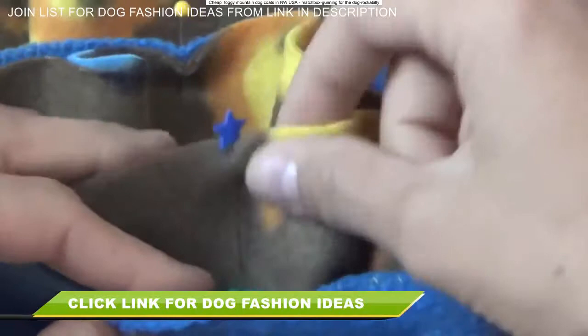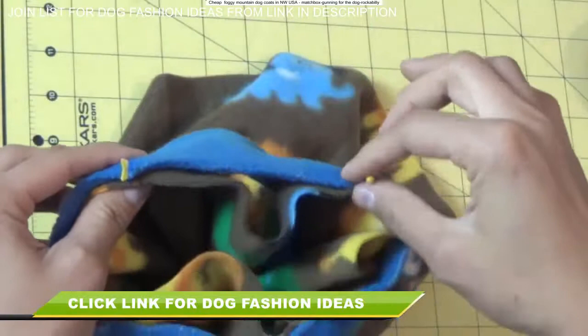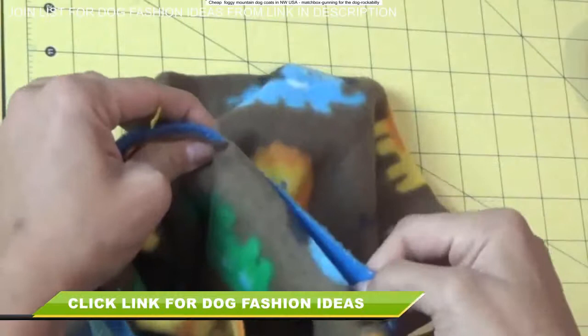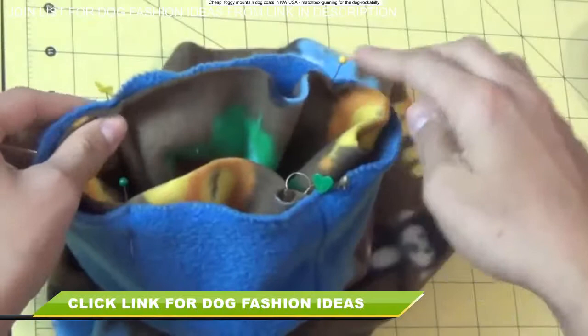Now you can see the neckline is a lot smaller than the body piece, so when I'm sewing, I need to pull on the neckline only — not on the main body piece. Remember, this was all cut on the stretchiest part of the fabric, so it's definitely going to stretch. It may look like a lot of fabric to accommodate, but trust me, this stuff stretches really well. When you stretch out the neckline, it already matches up — that's what you need to do at the sewing machine. Go from pin to pin, stretching just the neckline so it matches perfectly with the larger body piece.